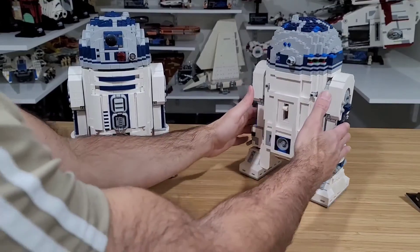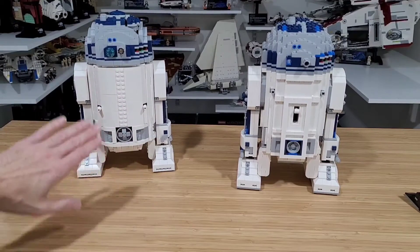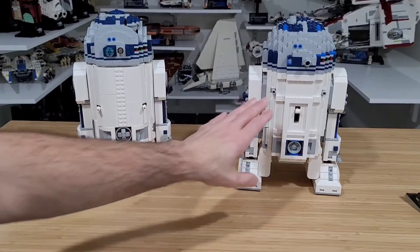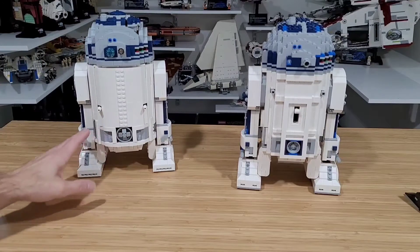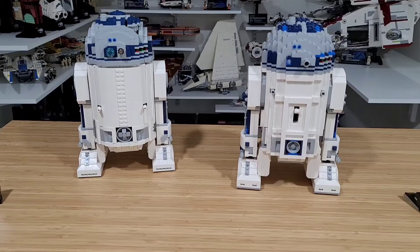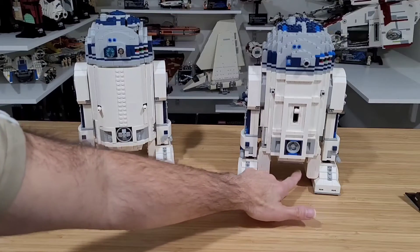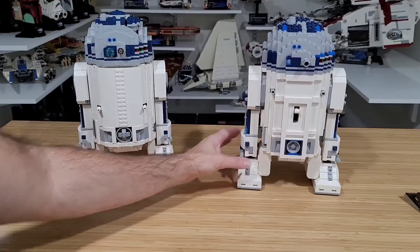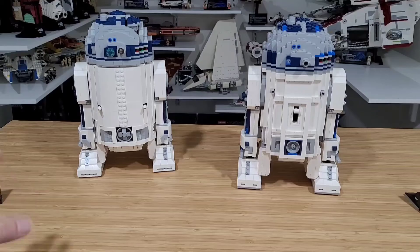Now for the third leg — both have it. On the 2012 there's a switch to control it, while the 2021 has a cleaner, rounded knob which I like. You can really see the extra pieces here adding curvature on the 2021. One issue with the 2012 is the large motorized leg representations inside the body — they can get in the way when deploying the third leg, which I think they resolved in the newer version by making those parts thinner and smaller.